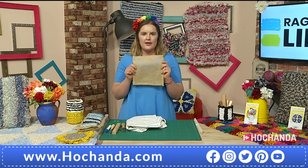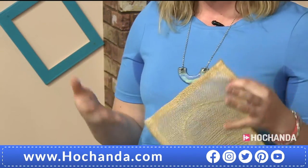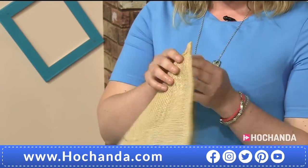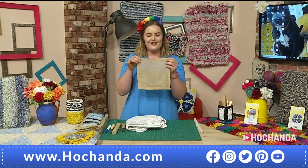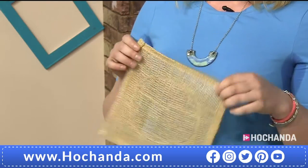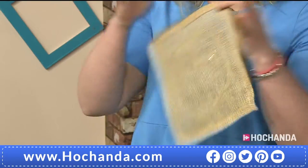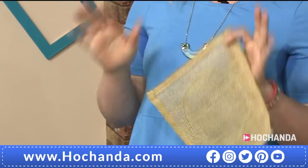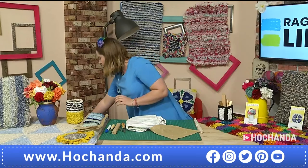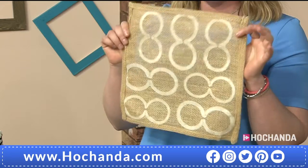Every single one of the kits comes with a piece of hessian that's been hemmed for the particular project. The easy peasy rug kit has a 100 by 60 centimetre rug hessian, all secured around the outside, which means you don't need to do anything on the sewing machine — I think a few of you will be relieved at that. The cushion kit comes with a cushion-sized piece of hessian which makes a 40 by 40 cushion. The bouquet hessian is all beautifully hemmed to make seven beautiful everlasting rag rug flowers.